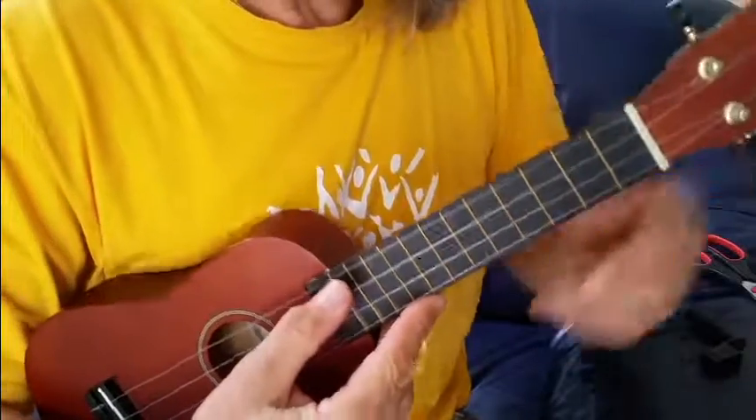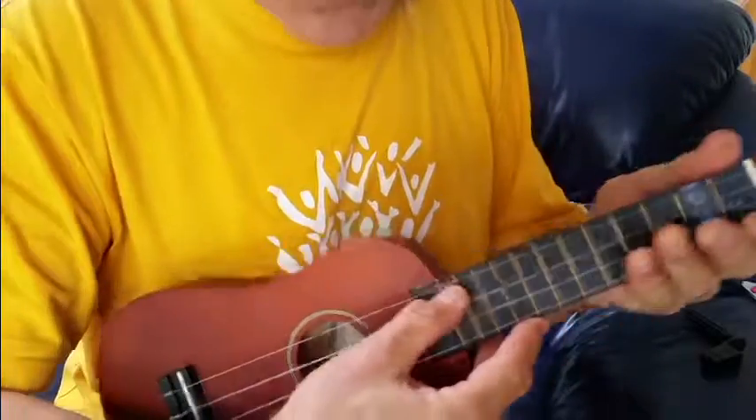Voilà — we have a new string on the ukulele, slightly out of tune, but that will settle with time.